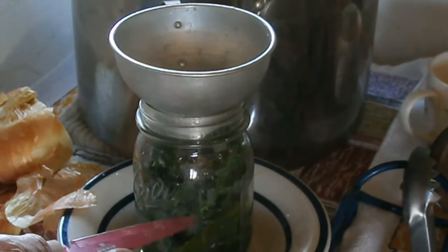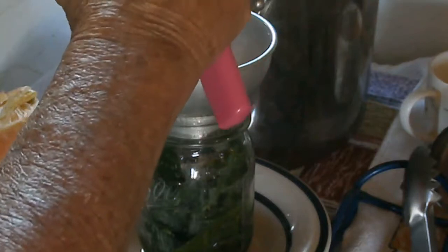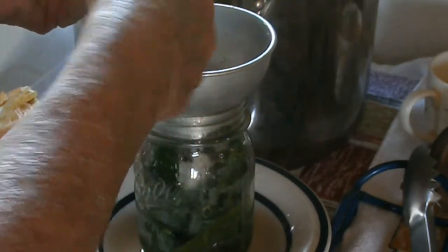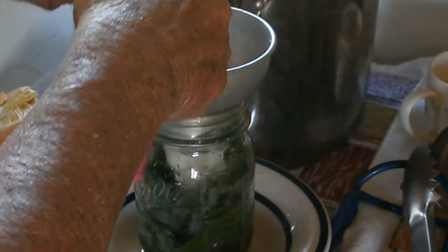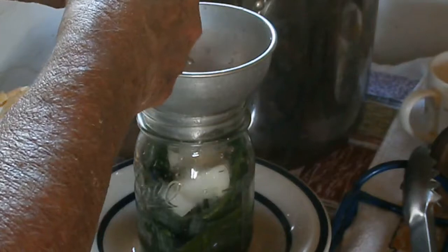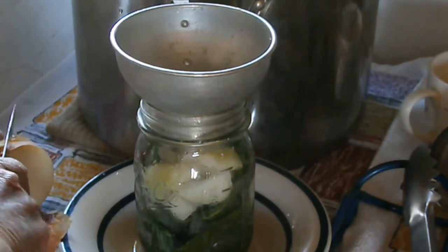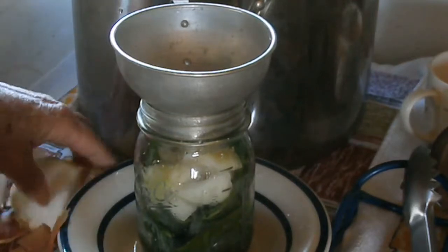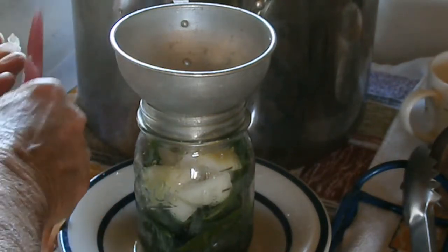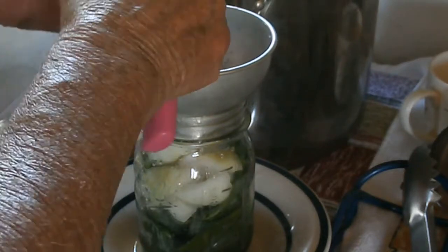My last jar — this is the fourth jar — only has about a half a jar of greens, so I'm going to put the salt in and fill it up with some chopped onion. It might be a real good taste change. Onion usually only processes for 40 minutes, and that's not going to be a problem because the processing time on pints of greens is 70 minutes, so the onions will have plenty of time to be safe.